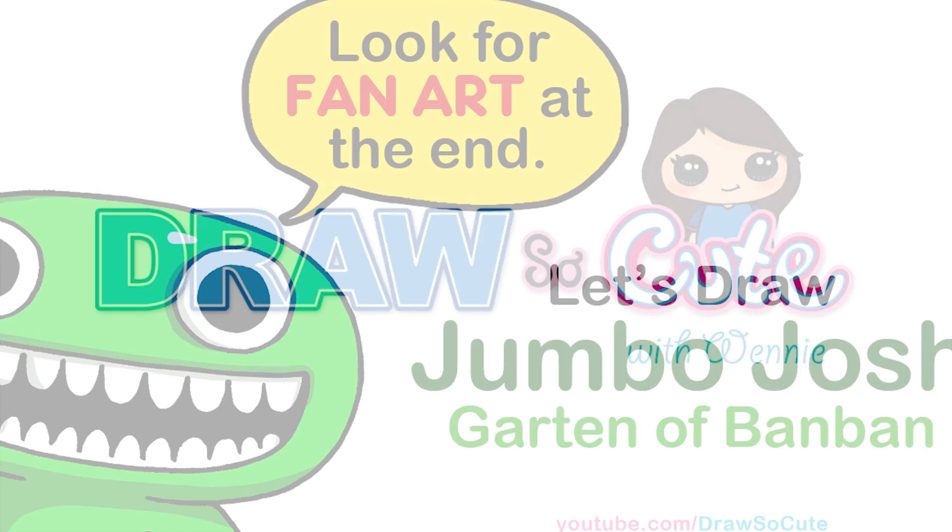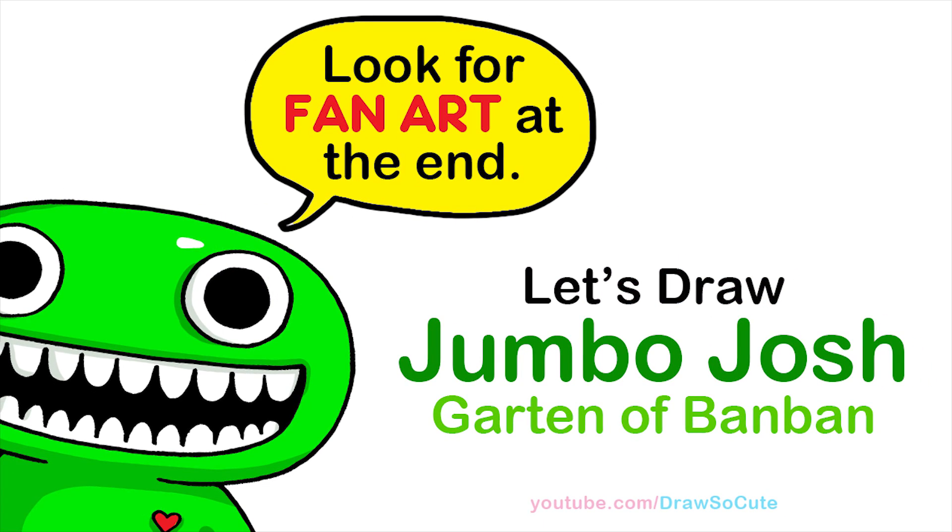Hi Draw So Cuties, Winnie here. Today we're going to draw Jumbo Josh from Garten of Banban. So let's get started.